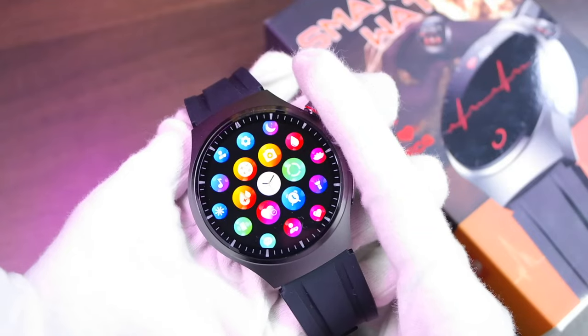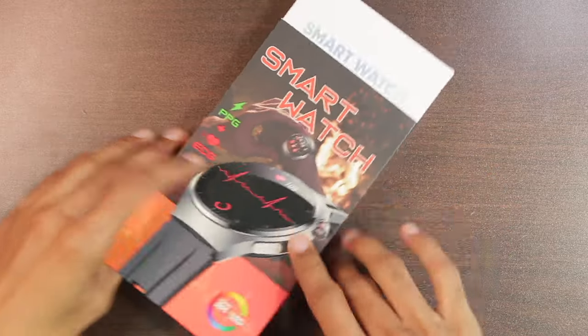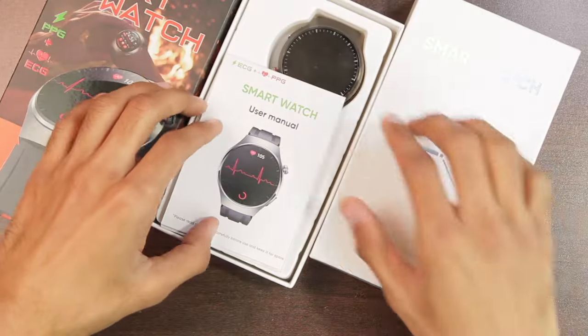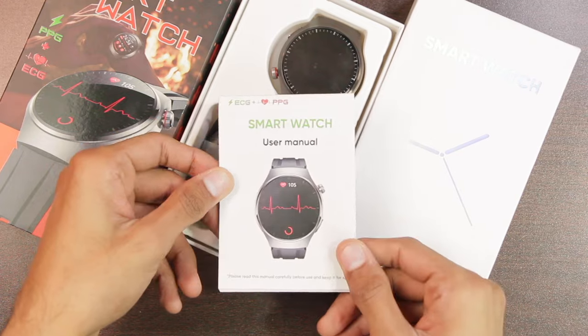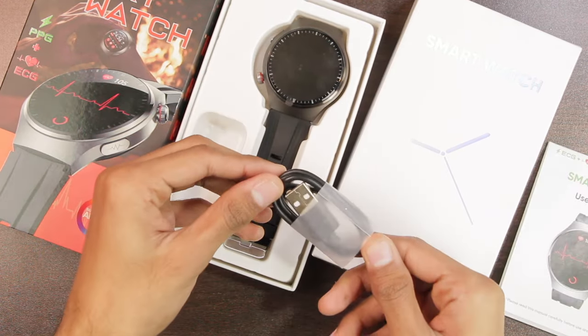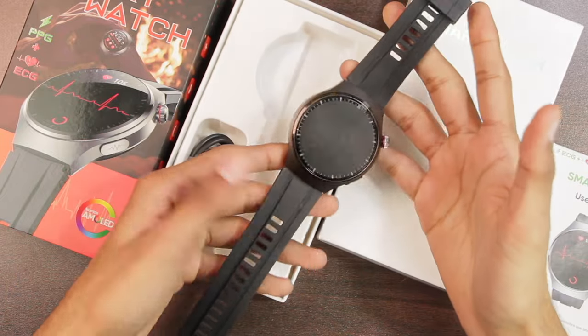So let's get right into it. Here's the box — let's open it. Inside we get another box. Opening that, first of all we get the user manual to get you started with the smartwatch, then we have the magnetic charger, and finally the MT200 smartwatch itself.